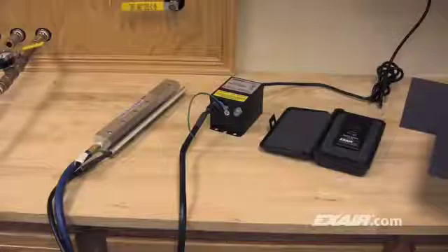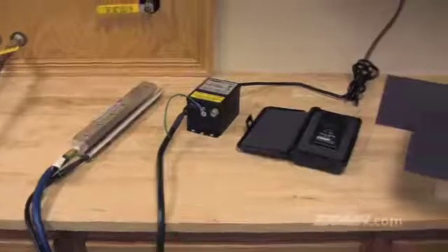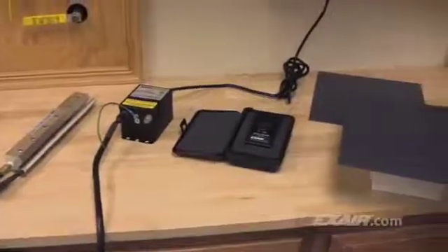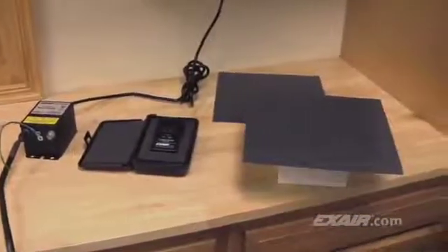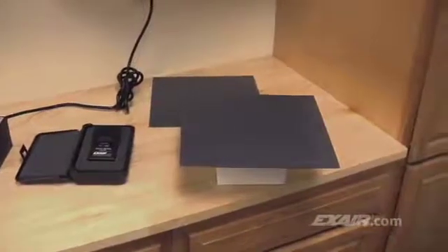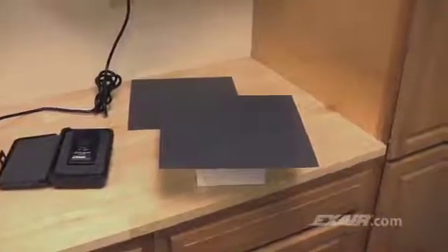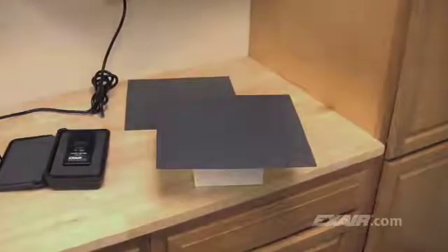A simple demonstration using a couple pieces of plastic can help you understand what's happening. To do this, we use Exair's 12-inch Super Ion Air Knife connected to a Model 7901 power supply, the Model 7905 digital static meter to show the charge, and of course, the plastic. Under normal conditions, the plastic is electrically balanced or might have a slight charge on the surface. When the room air is humid and conductive, a small charge will likely go unnoticed.